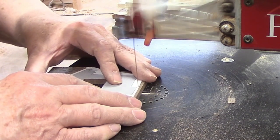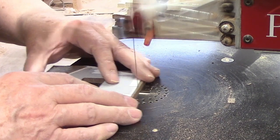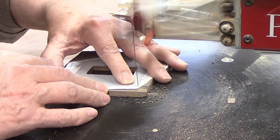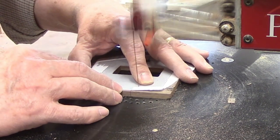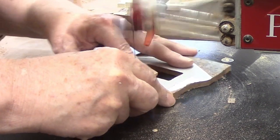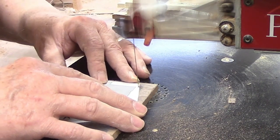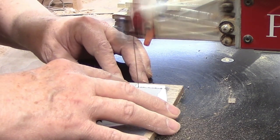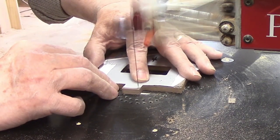A loose fit looks sloppy and sacrifices some of the strength of the joint. Too tight a fit risks breaking the tab when putting the parts together or having to go back and make adjustments. I started at the bottom, cutting from the outside edge to make the vertical cuts for the sides of the tab. I cut right on the line — these cuts will determine the width of the tab. Then I made cuts from either side right on the line until I reached the intersection and the waste pieces came loose. The last cut for the tab is across the bottom, which cuts it to length to fit the depth of the slot.